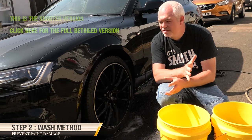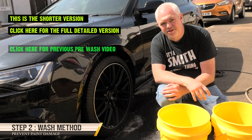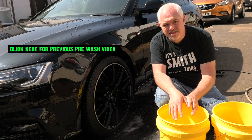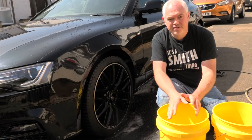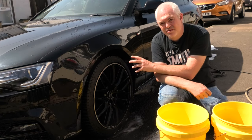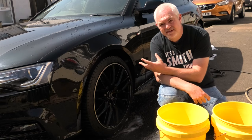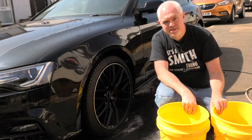Once you've finished snow foaming and rinsed it all down, the car is pretty much clean and you're ready for your proper wash. I use a two bucket method. The principle is you have clean water in one bucket, and you rinse off in your secondary bucket — so all the dirt and grime goes in the secondary bucket. You'd be quite surprised how dirty the water gets with one bucket, and by the end you're putting that dirty water back on the car.